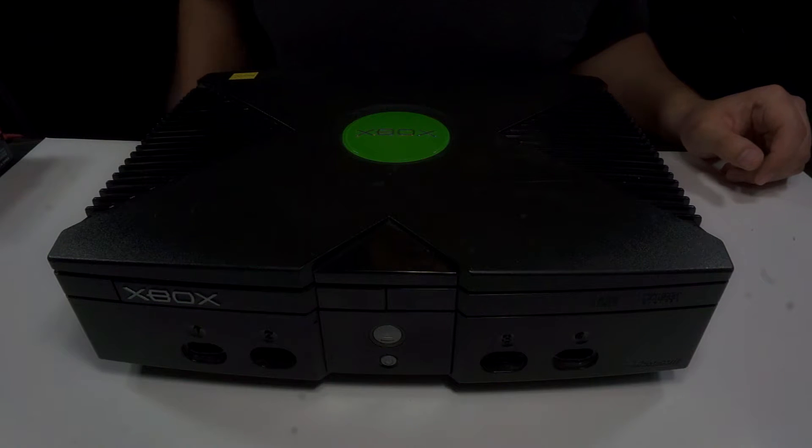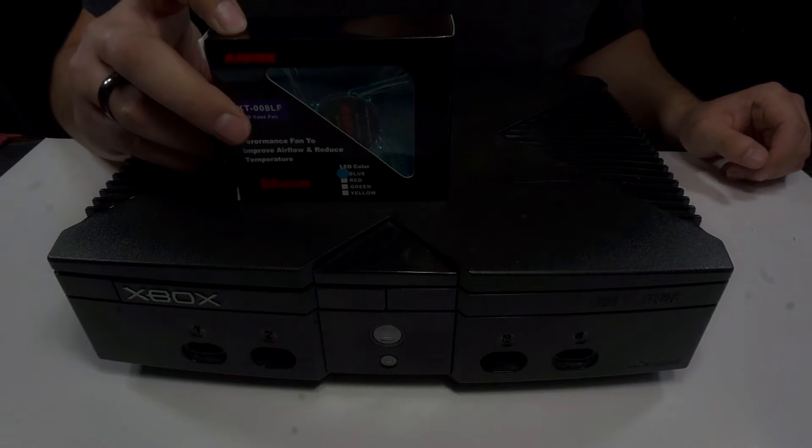Let's make this Xbox cooler and quieter with an 80mm fan upgrade.